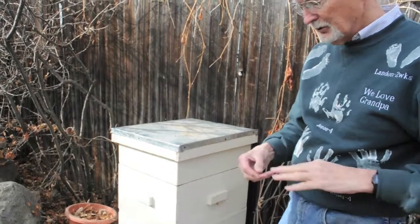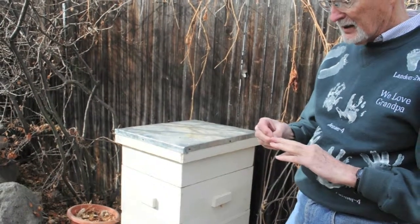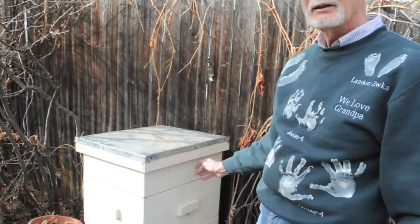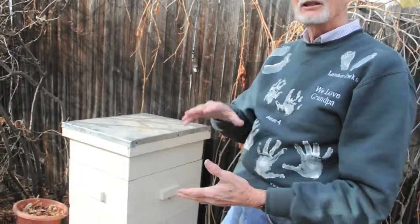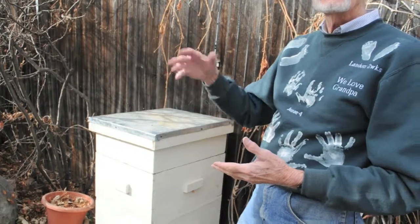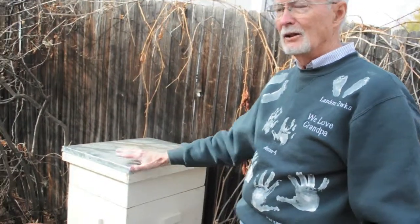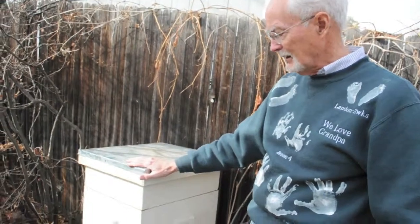The next thing we'll do is, in the spring, he may want me to feed them — put some sugar water in here to make sure they've got enough nutrition to get them the rest of the way through the winter until they can start going out and working and getting nectar.